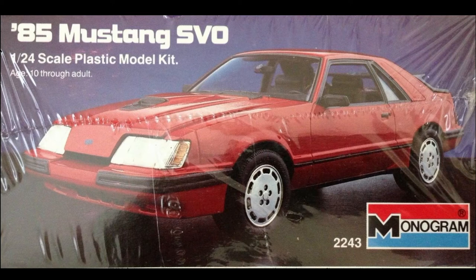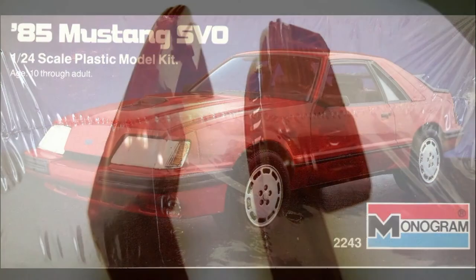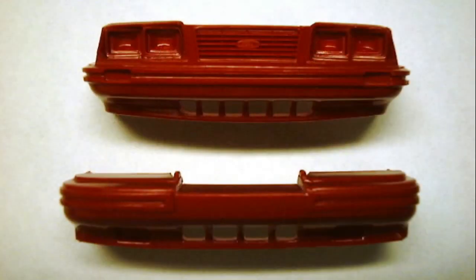Armed with a set of sharp knives and extra band-aids, I began my adventure. The first order of business is the front nose assembly modifications. Here you can see the 1984 Mustang nose and the 1985 SVO air dam side by side.